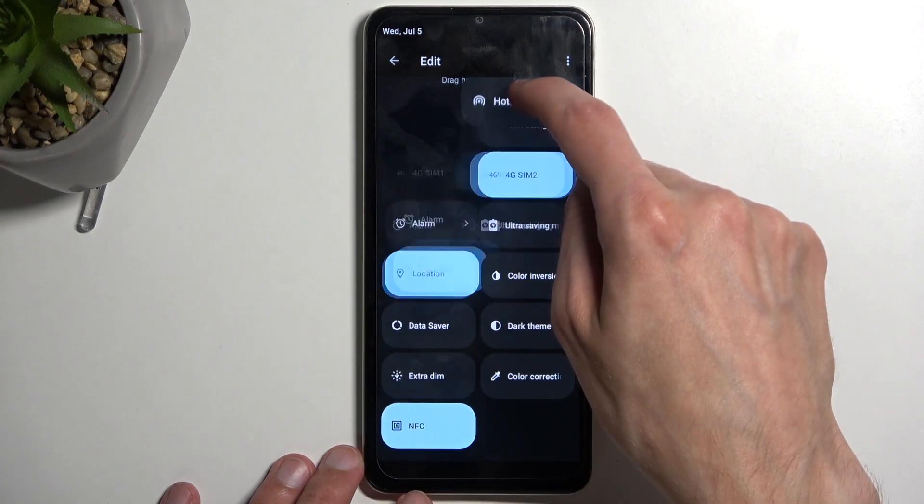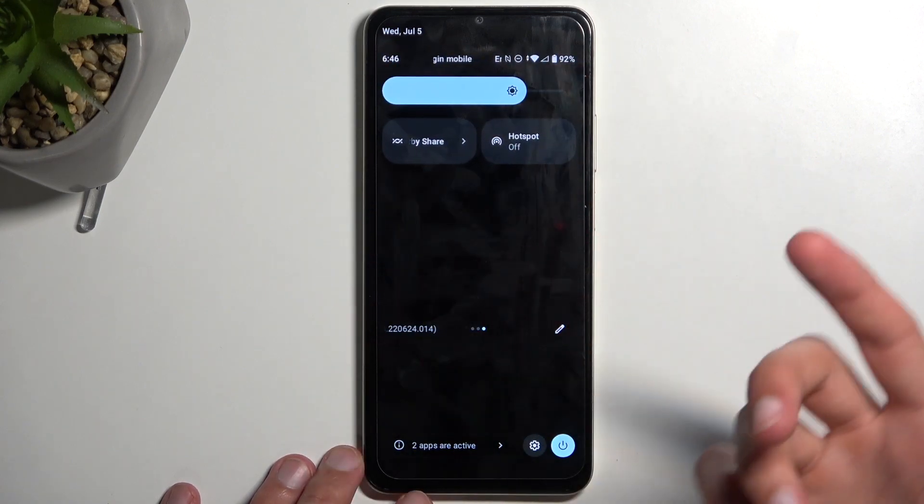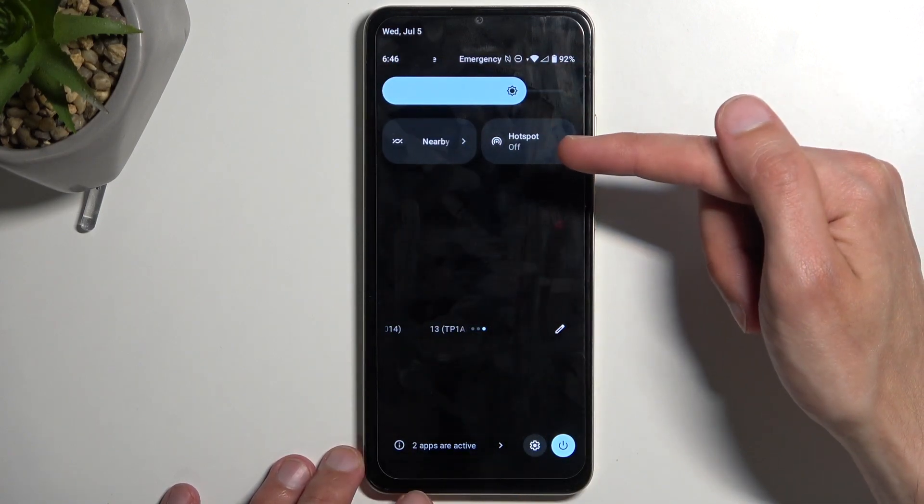Grab it, drag it over to the top, drop it, go back, and now you should have it on one of the pages. For me it is right over here.